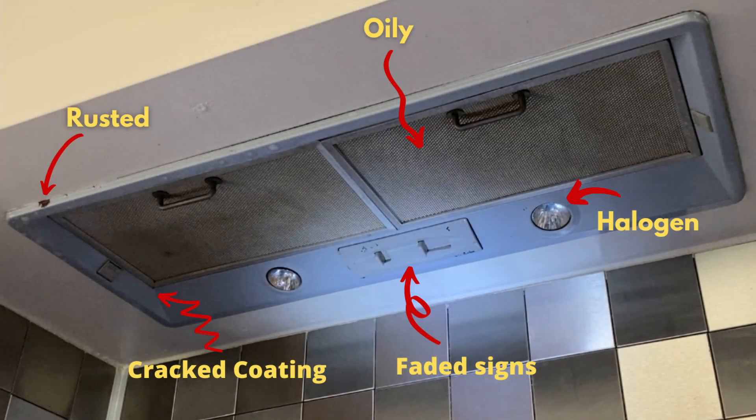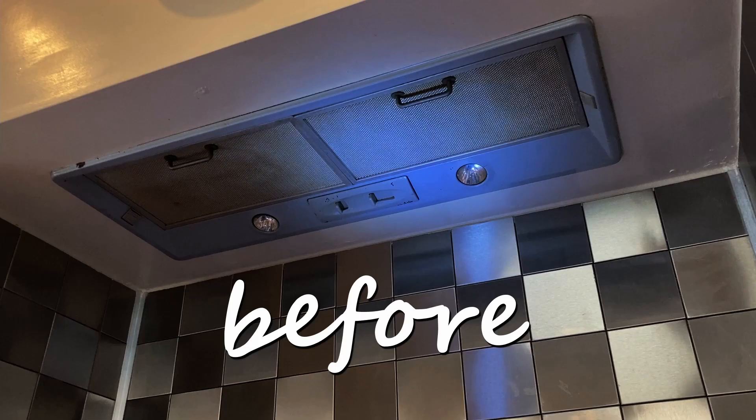Hiya! We have decided to make a total kitchen makeover project, starting with the extraction hood. The previous state was like this: rusted, greasy, cracked painting and faded signs. And I am going to try to make it look like this.